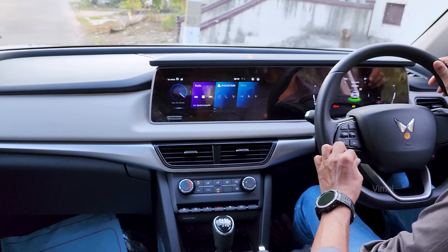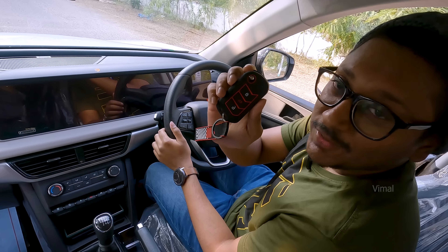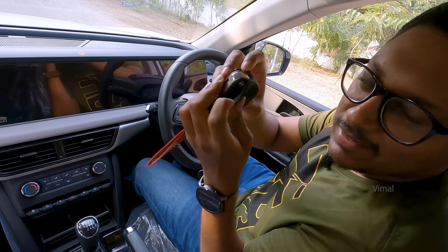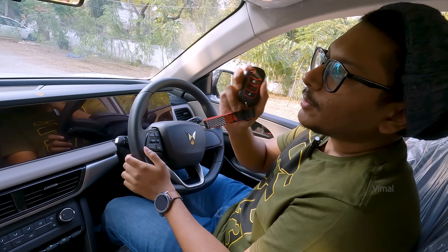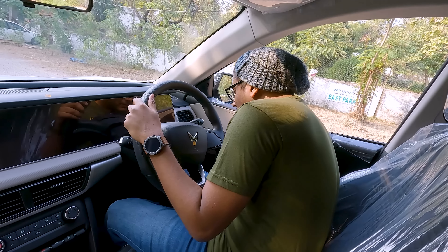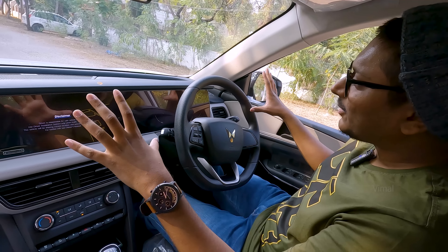Here's how the key looks — I forgot to show you earlier. I've put an accessory cover on it, so I'll give a closer look at the key later. This is your regular key — only the top variant comes with a keyless push-button start. So here, everything is manual. Let me put in the key and turn it on to show you how the display looks.